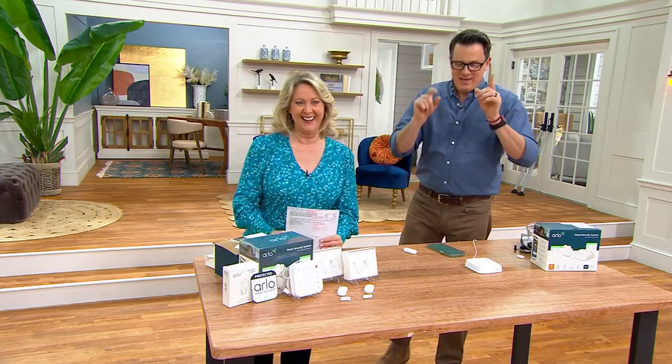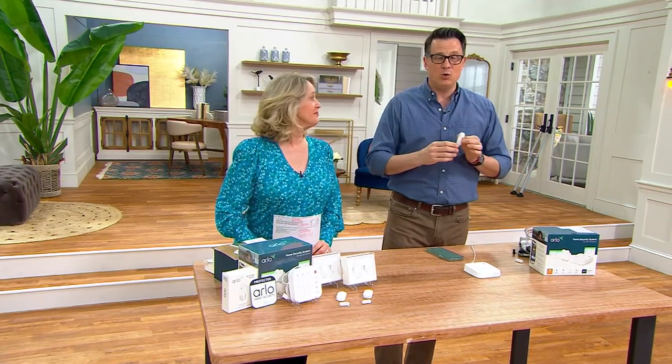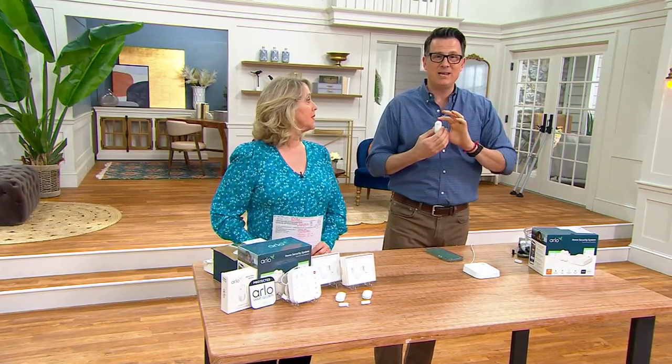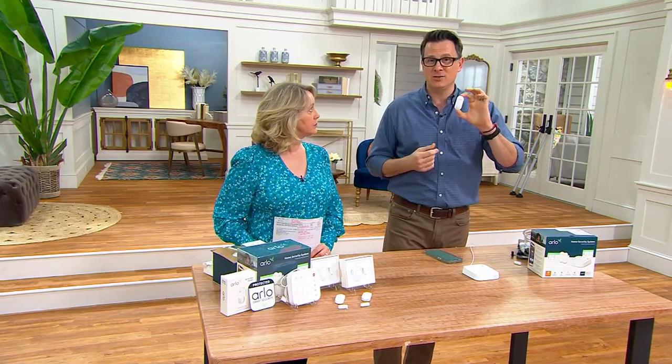The eight-in-one sensor. First, it picks up motion — anybody that walks in the room or moves past it will be detected. Second, it detects tilt, which is great for garage doors since they tilt as they move up along the tracks. Third, it detects whether a door opens and closes. Fourth, it notifies you if your CO2 alarm goes off. Fifth, if your smoke alarm goes off. That's five.